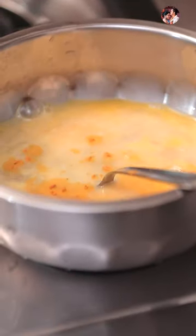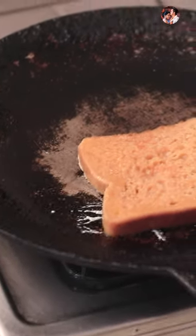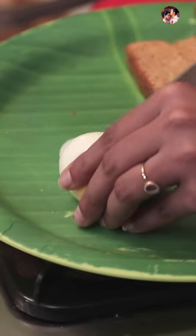A little salt. And then put it on the top. Dip it. Now we have a pan. Now we have to boil the egg, then cut the egg and cut the pieces.